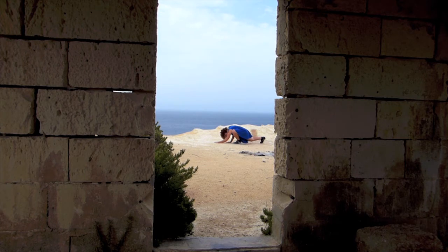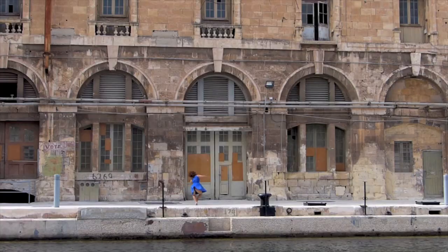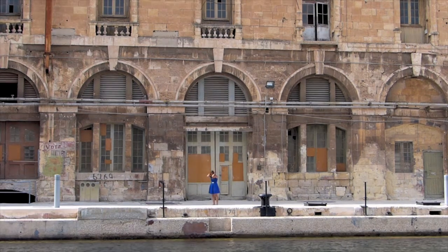Hopefully, after it dries up, tomorrow we will pick some more. I don't have to pick all my food, to be honest. I don't want to try it. I wish I had the time. This is a pumpkin.